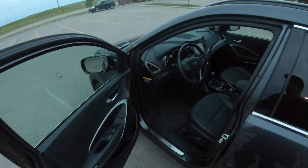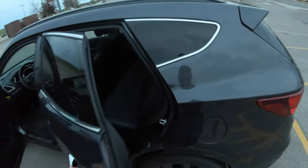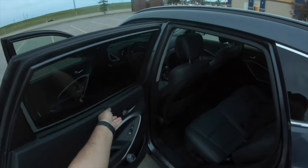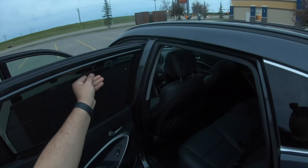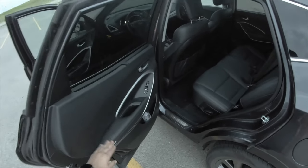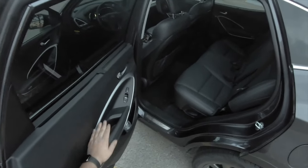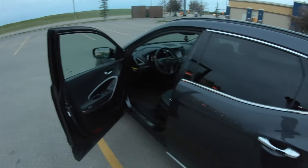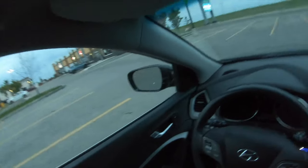Let's take a look at the rear seat. The rear door opens very widely. You also get a sunshade right here, rear heated seats, and a very nice armrest that's soft. Let's go ahead and get right inside.